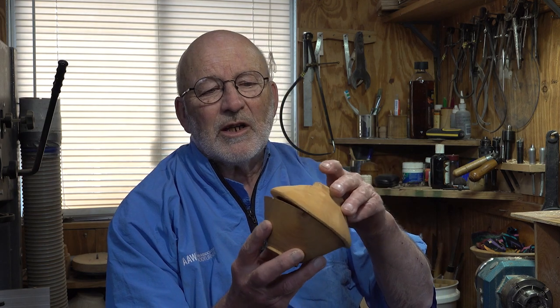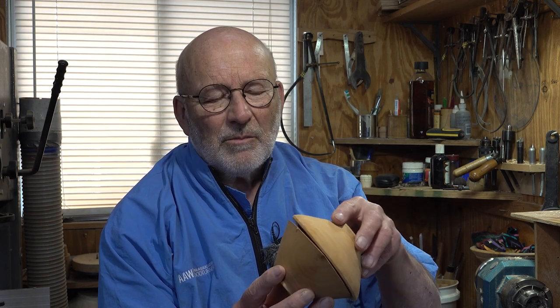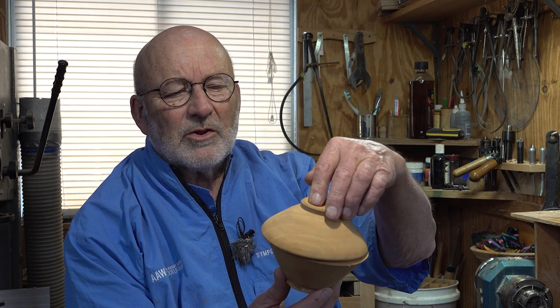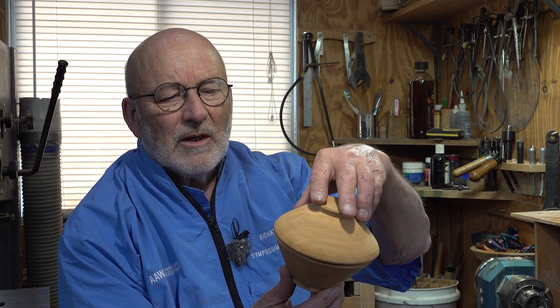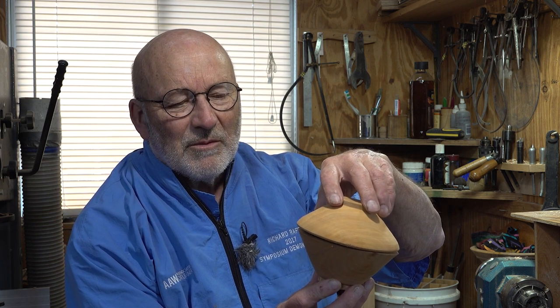Hello, I'm Richard Raffan. I'm going to take a couple of roughed-out bowls here — they are Manchurian pear — and I'm going to make a box out of them. I'm not quite sure what's going to happen, but if you've got masses of roughed-out bowls, this is one thing you could possibly do with them.